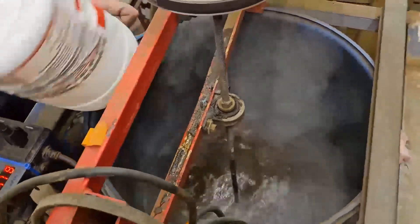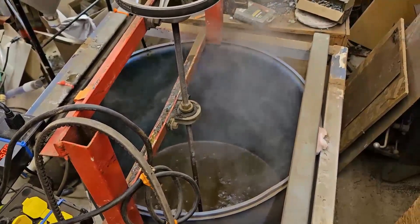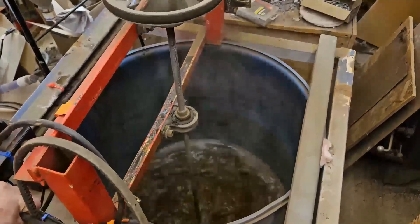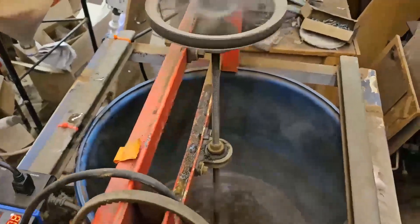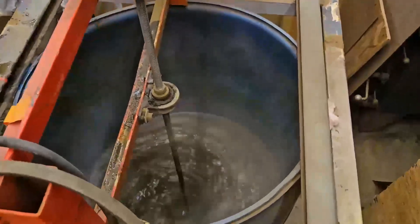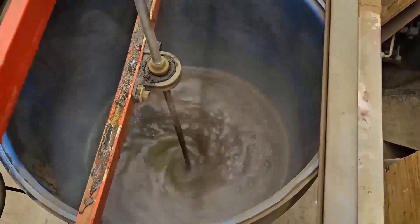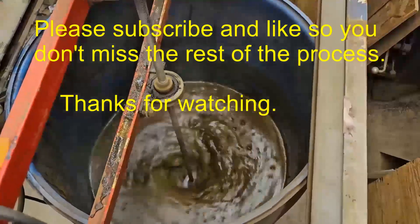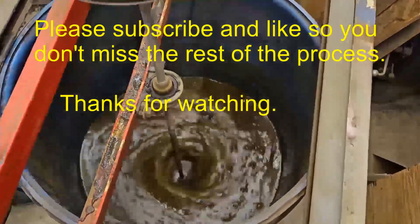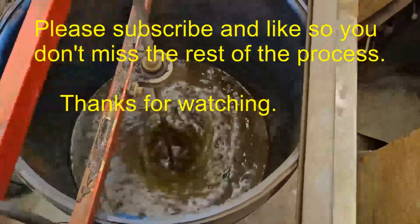It's making gases — there's some gases coming out of it already. You know it's making gases, look at it — really good. The impellers are set up so that they blow toward the ground, and the bits at the bottom of the barrel come back up, so it circulates.